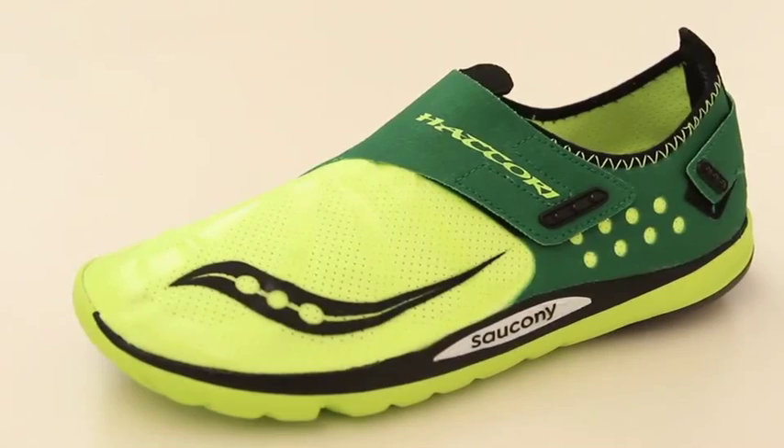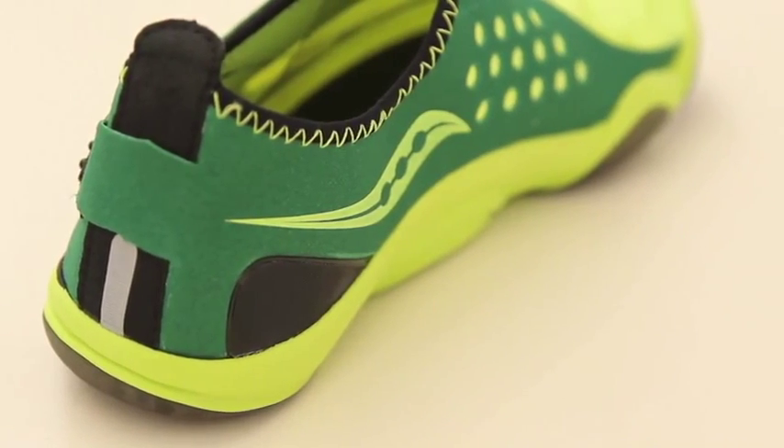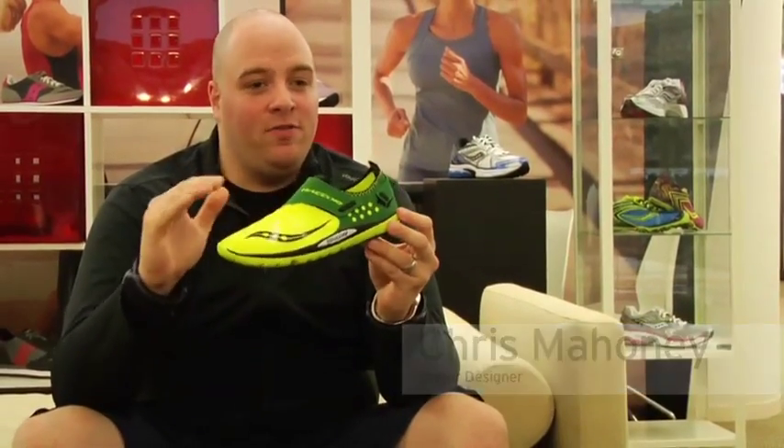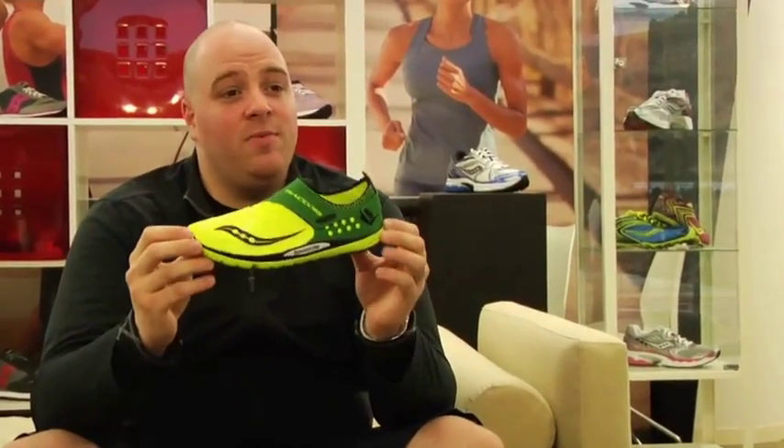The Hattori is a brand new shoe for us. It's a shoe that is super lightweight — it's under four and a half ounces. Most of the time we get into this weight, we're talking about track spikes, we're talking about shoes that are built for a specific purpose only. We believe that you can use the Hattori on the track, you can use it out on the roads, you can pretty much get most of your runs in within a given week.